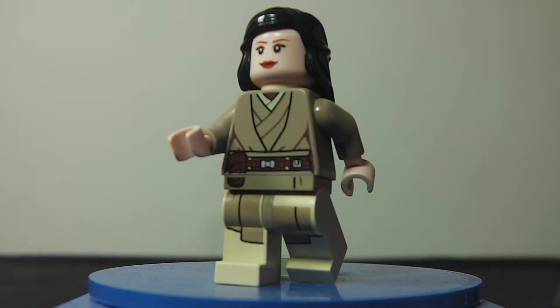Hey guys, it's Brickmaster101 and today I have a Lego Star Wars 7 custom minifig, and it's sort of Rey — or someone else — who's been shown in both of the two trailers and is rumoured to be Han and Leia's daughter. With this minifig I really tried to keep as detailed with the character as I could.